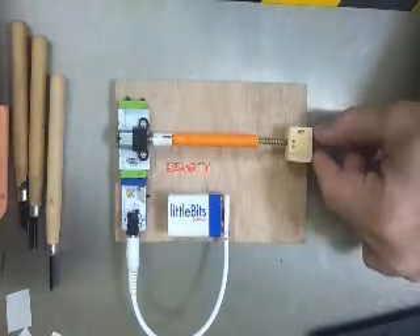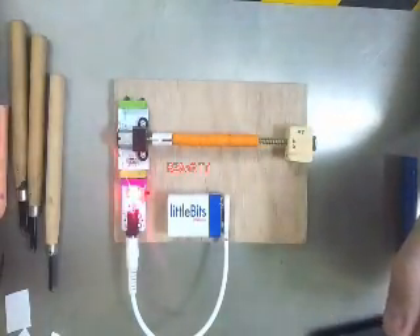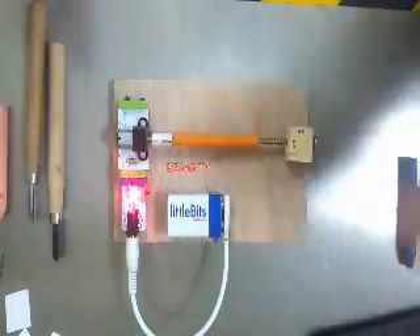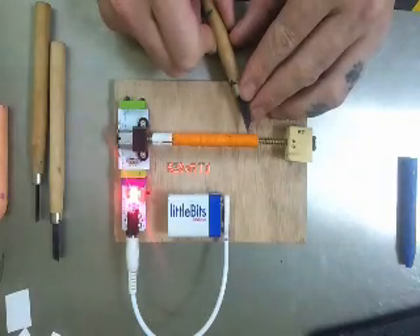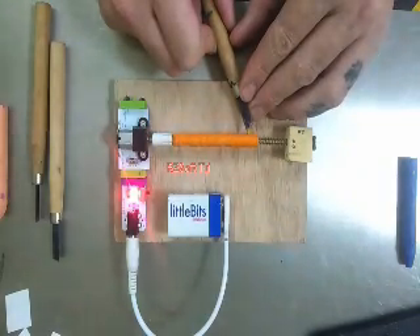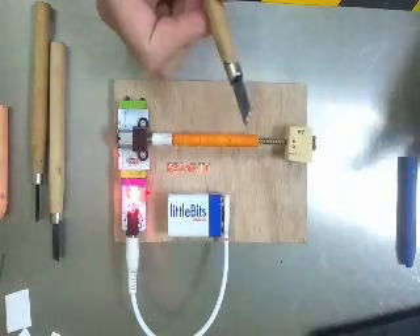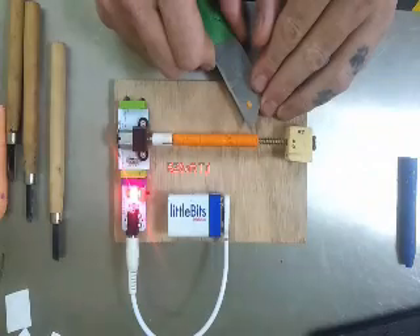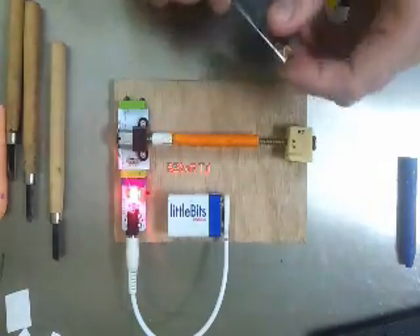Just snug, not too tight. Turn on your power and you're ready to go. Don't feed in too quickly — just a little bit. Just like that. Experiment with different tools. These are wood carving tools, but you can use knives, you can use blades. You want a really sharp triangle cut. You can use an edge like this, or you can also use scissors.